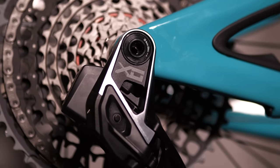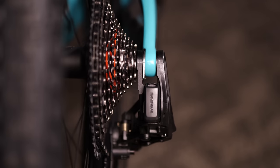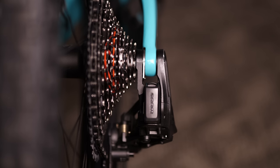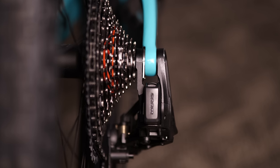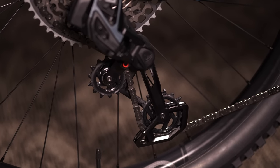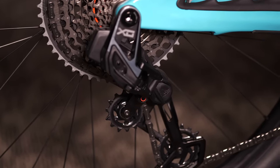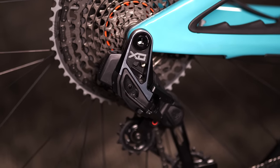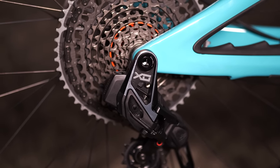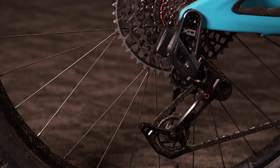It's got these two big arms that mount on either side of your swingarm, and your axle goes through it — holds it nice and tucked in there. The obvious question is whether it's as durable as what we've had before. Looking at this thing in person, it is really beefy. I've been on X01 AXS for a couple of years, and this thing makes mine look like a toy. It looks robust — I think it's in for the long haul.